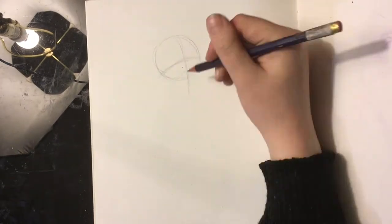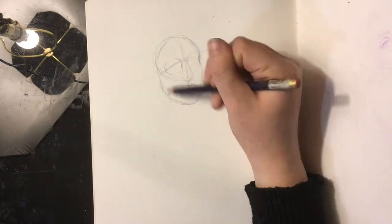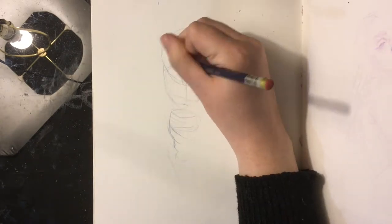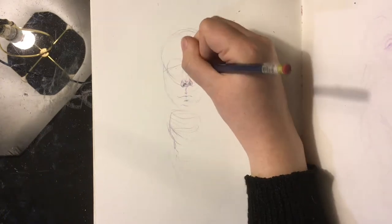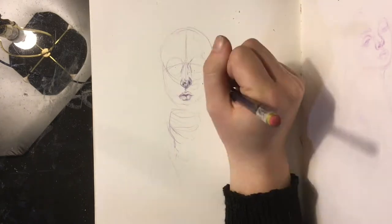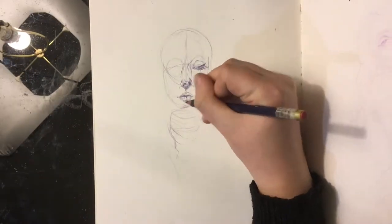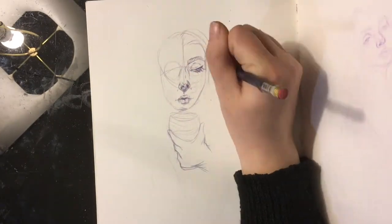I got really frustrated and erased the whole thing, then started again on the other side of the page. At first I tried drawing that same photo again, but I was still getting frustrated, so I erased it and just started drawing something random from my head instead of using a reference. This is me just building up the layers — I still wasn't particularly happy with it.